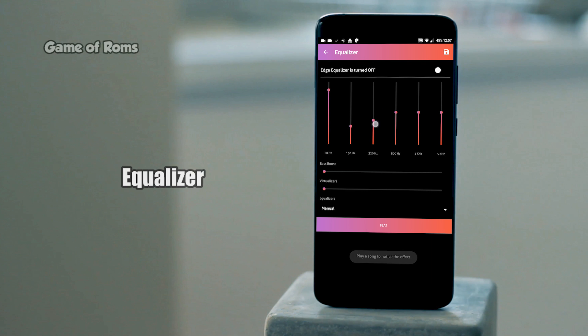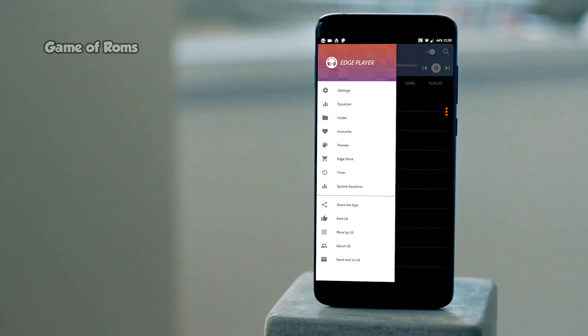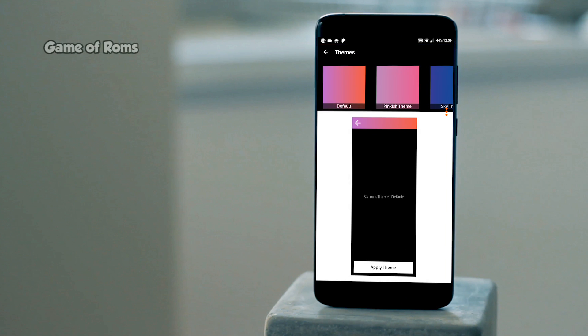It also has a built-in equalizer so you can tweak your audio output. As always, the link will be in the description box below. If you're going to download this app, please don't forget to like this video. This is Nash, and I'll see you next time.